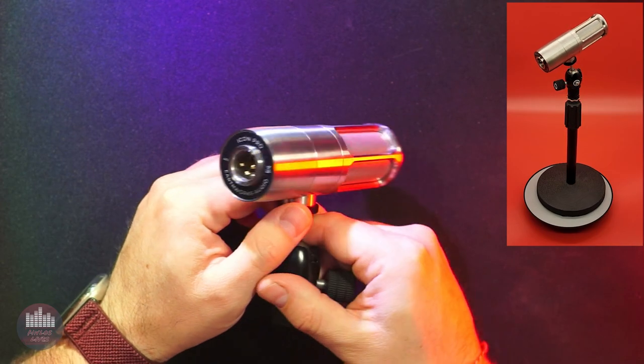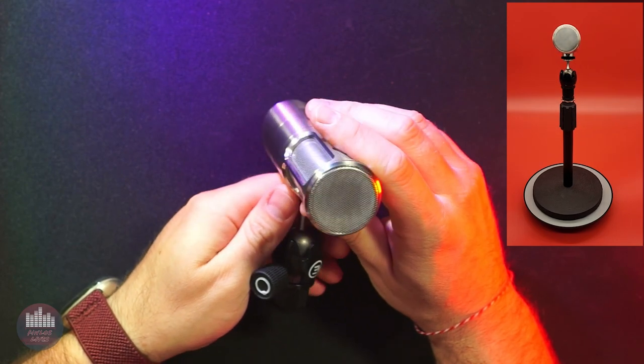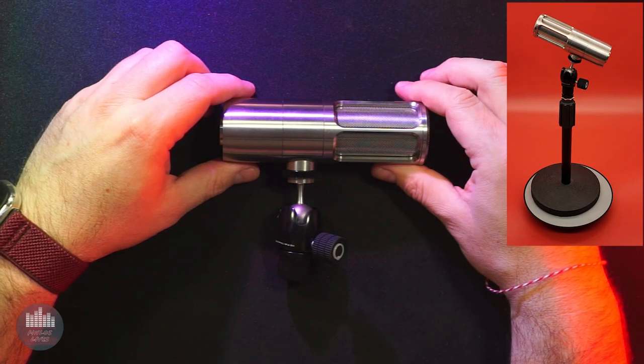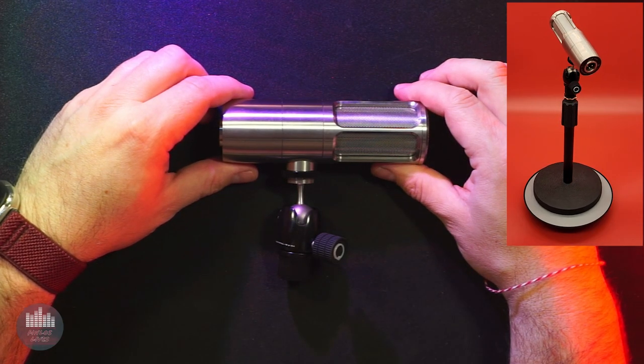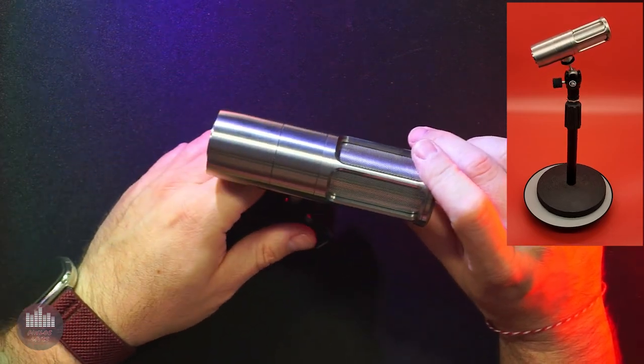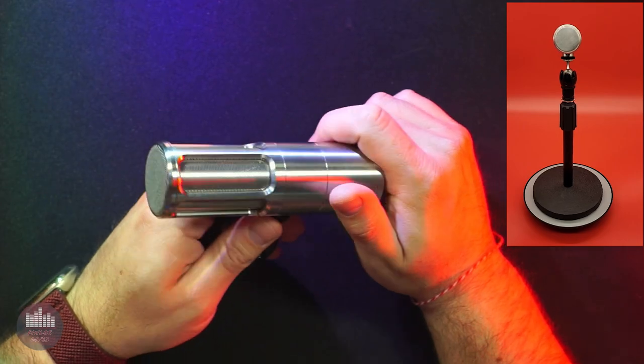Despite being a condenser, the Icon Pro is marketed as being for professional gaming, podcasting, live streaming, and broadcasting — all situations centered on vocal use. A challenge, however, is that condensers are often more sensitive than dynamic microphones and thus capture more background noise or crosstalk in group settings. Earthworks seems to be claiming that this mic is designed to fight some of those limitations.